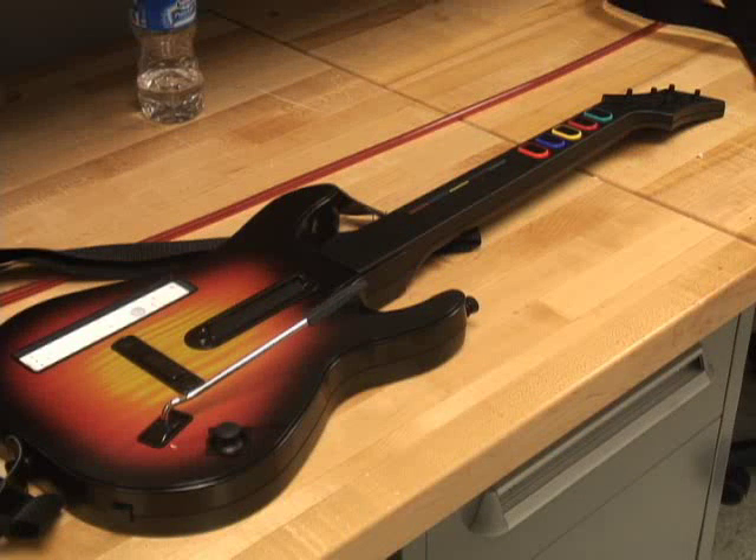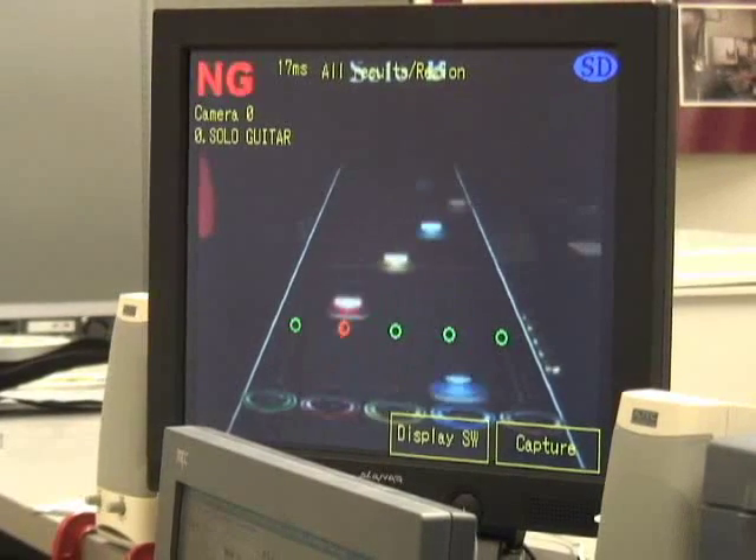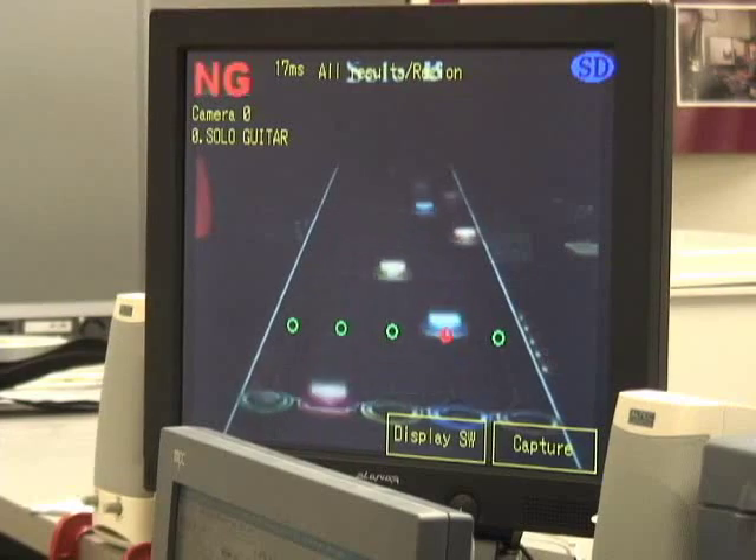We saw other Guitar Hero robots on the internet, but none like this. They were all either watching the code, hacking the game, or being interpreted by a computer — they weren't independently operated. We pitched it to the instructors, the instructors really liked it, PR really liked it, we got financing pretty much immediately, and we were able to start planning right away.